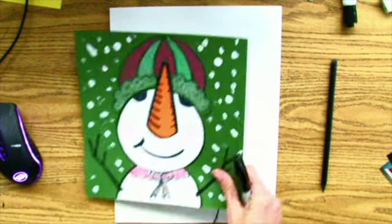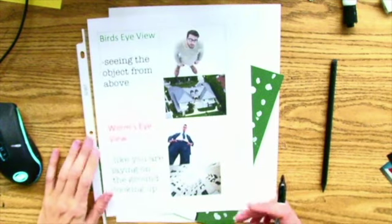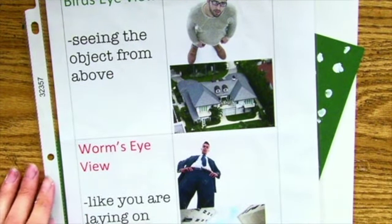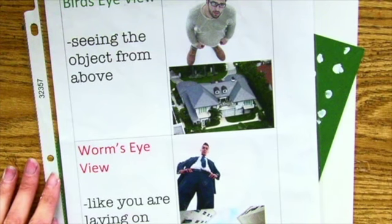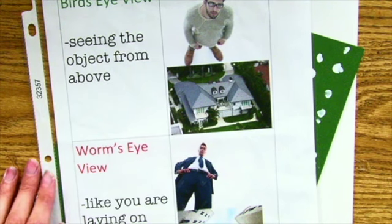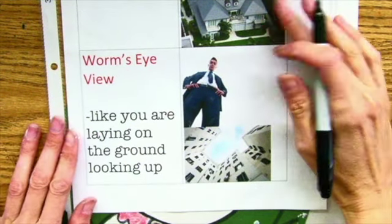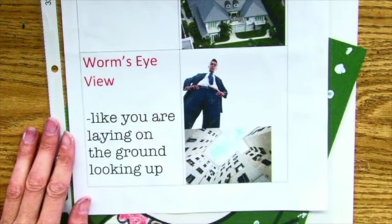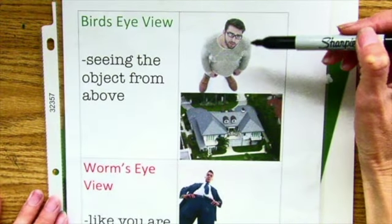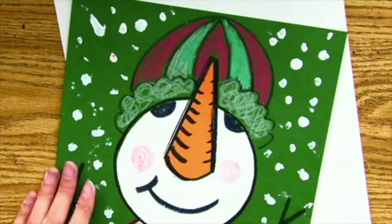Now it's not going to be a perfect circle, because remember back to first grade when we made this snowman and we talked about bug's eye or worm's eye view. We're going to do that again but with a third grade project. When you are looking from above like a bird, you see a certain viewpoint. Just like when you are on the ground looking up — a worm's eye view or bug's eye view — things that are closer to you are larger, like the guy's legs. Things that are farther away, like the guy's head, are smaller.